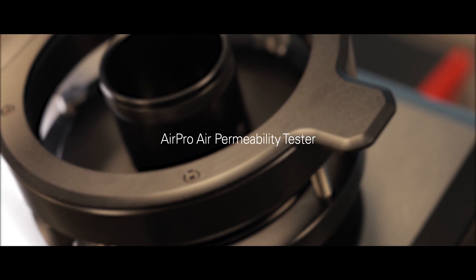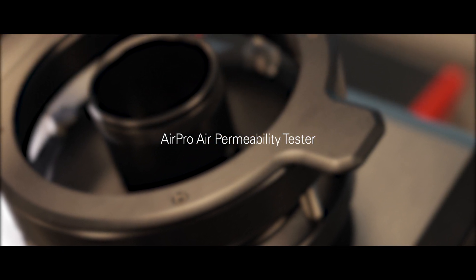AirPro is James Heal's new air permeability tester. Air permeability has always been a popular area of testing, so we developed AirPro, which has become a natural addition to our performance testing range.